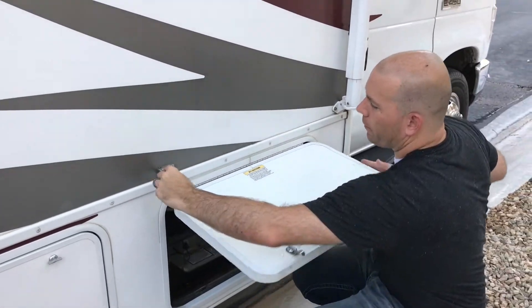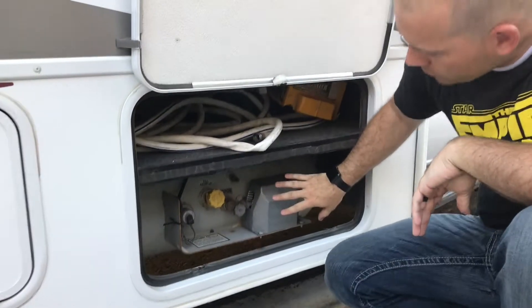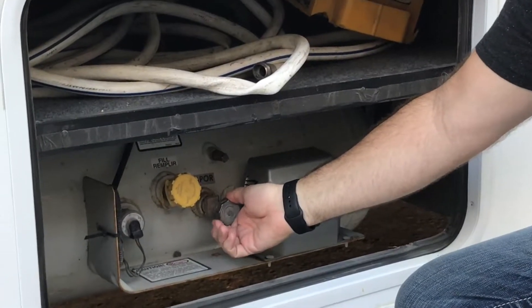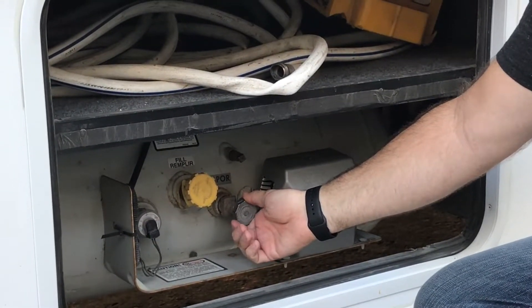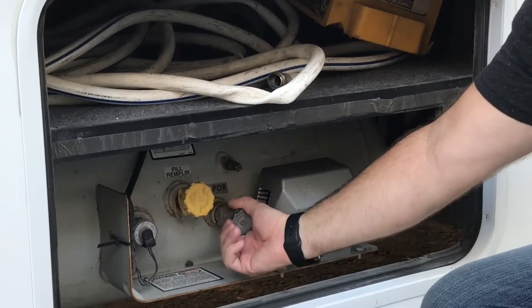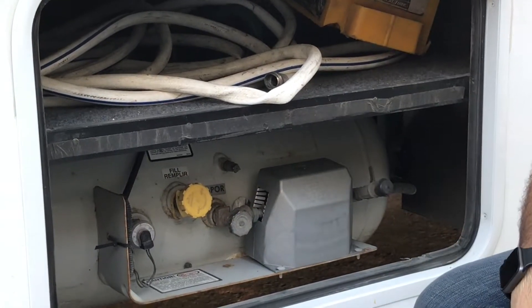Flip this little thing and it'll hold it open for you. If you look in here, this is the propane tank and the only thing you really need to worry about is this valve right here. This is the main shut-off valve. If you want to light the stove or use the propane for the fridge, you just need to turn a couple turns counter-clockwise and now the propane is on.